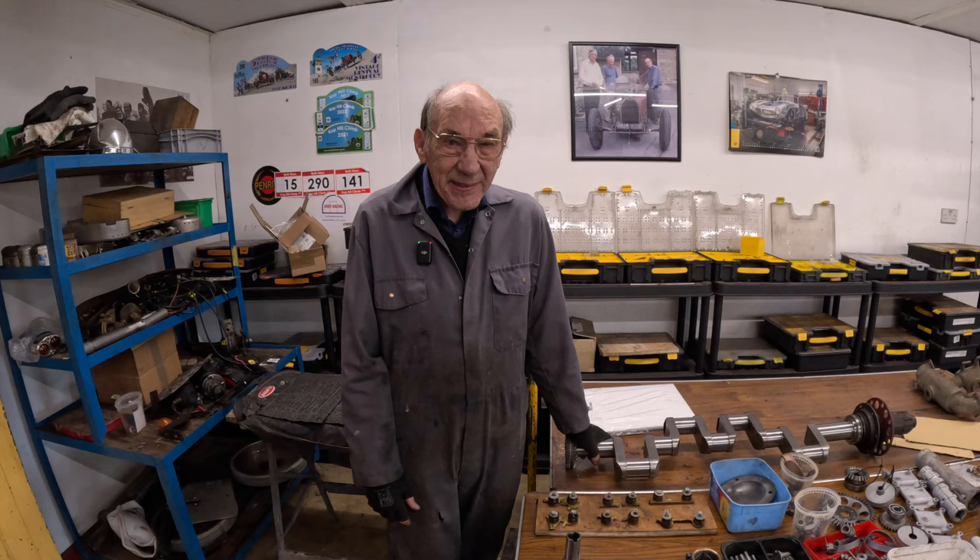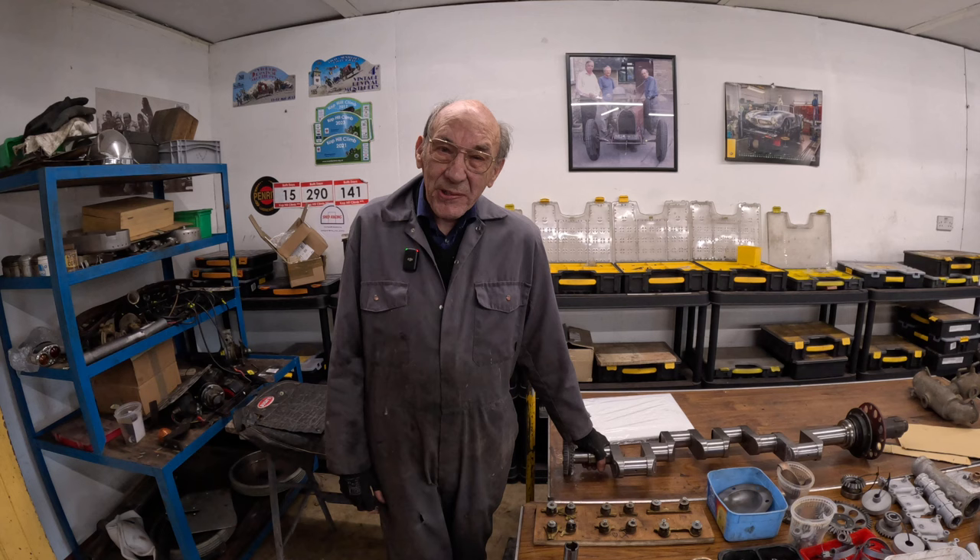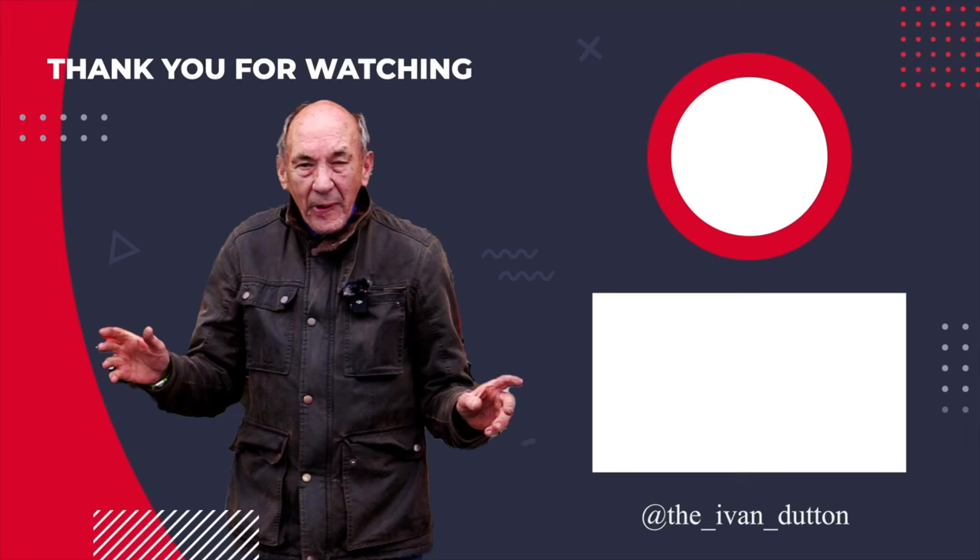We want to get more followers — it would be nice to have a million followers, but I doubt that'll ever happen. I've tried to talk Susie into doing a wet t-shirt thing but she won't have it, so we're not going to get a million followers that way. That's the end — don't forget to subscribe.